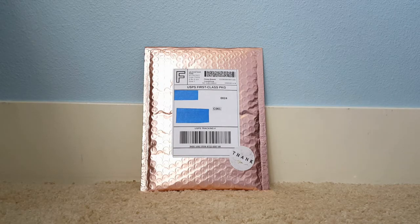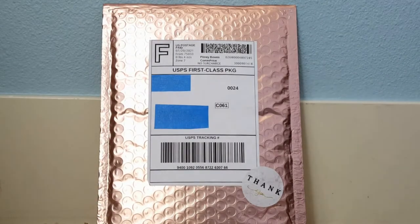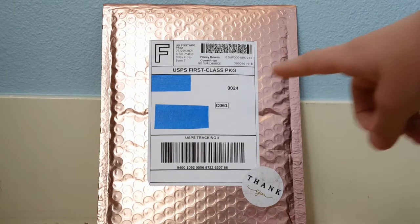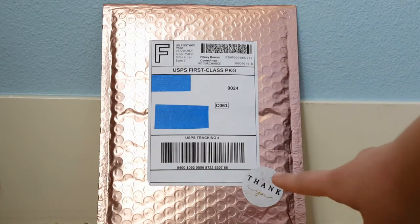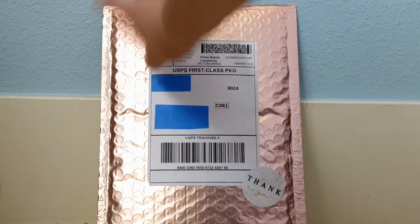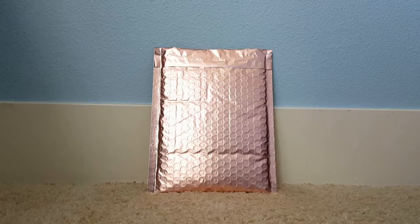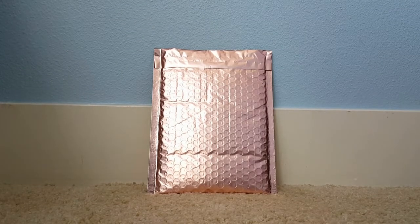I think I bought three items from her and I'm really excited to open it up. Here is the label and all the stuff. There's just a thank you sticker, which I think is adorable. And then the packaging itself is like this rose gold color. It is really cool. I absolutely love it. Let's go ahead and open it up.